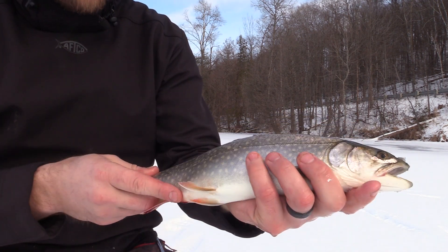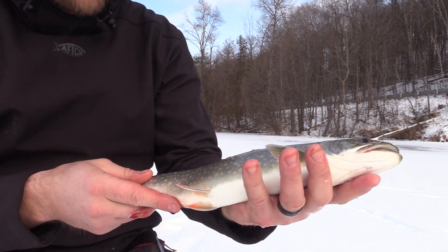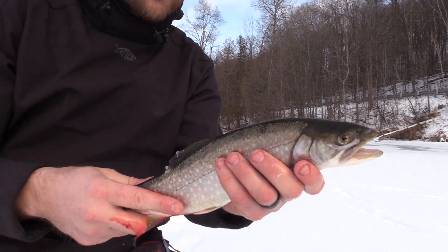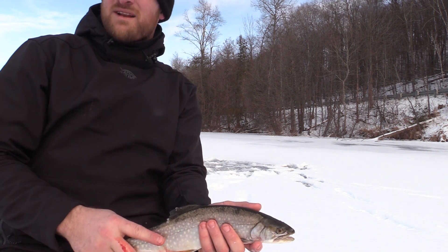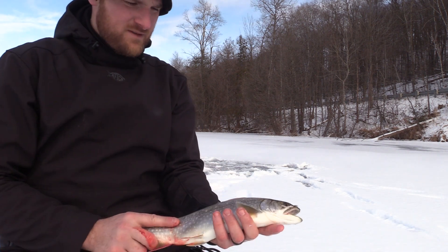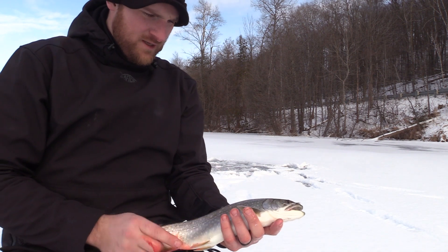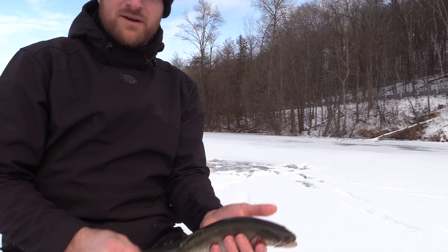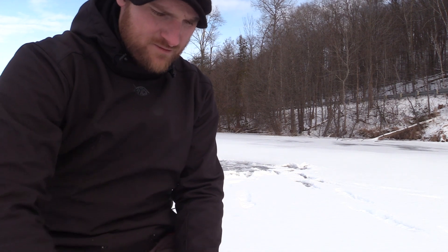The colors on them are awesome. Thank you to the Michigan DNR for planting these, because without the DNR planting them we wouldn't have the opportunity to come out here and catch them. Cool fish — there are a lot of people out here right now, I can see others chasing flags, so it seems like everyone's getting into some fish.